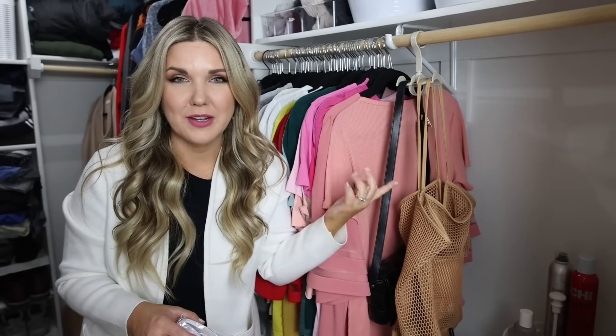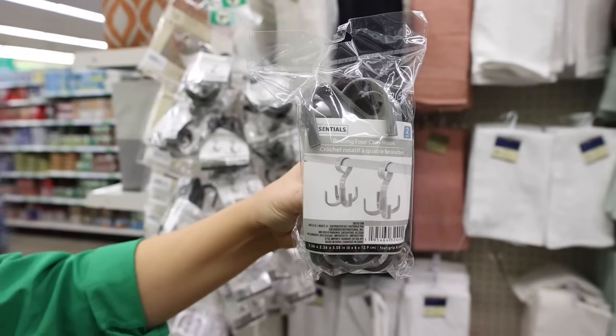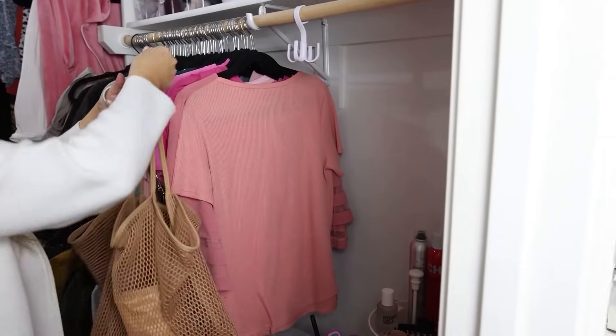I have this purse hanger in my closet that I picked up on Amazon in a pack of four. I found one at Dollar Tree for $1.25, so I'm going to try it out and see how it works. This one's actually a pack of two, so you get two for $1.25.